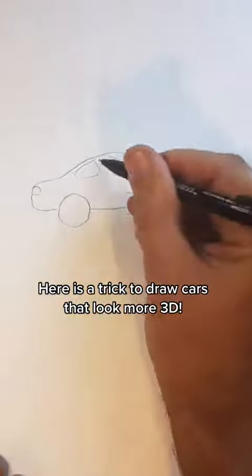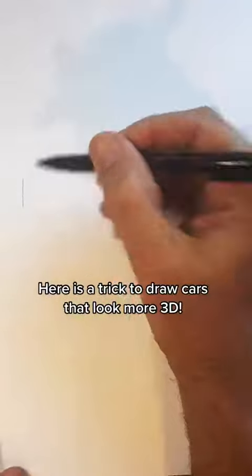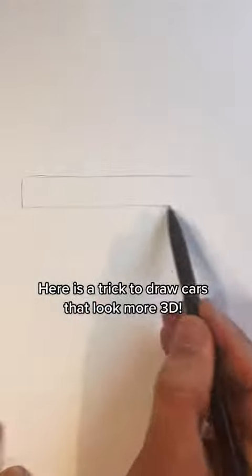Do you have a hard time drawing cars? Try drawing it like this. Start with a long skinny rectangle just past the center, then make a line going straight down.